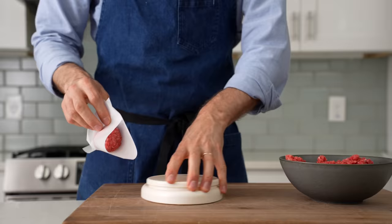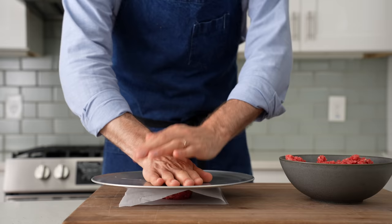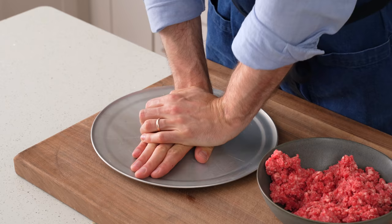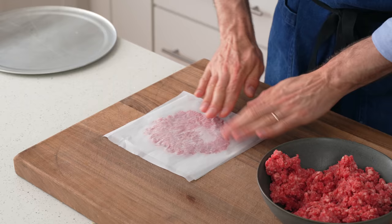I'll set this beef up on some parchment paper and cover it with another small piece. Then I'll grab something flat — in this case my bread lid slash pizza pan — and give the ball of meat a nice firm smash. A few more pushes should spread it out to about five to six inches across. From there, I'll use my hands to press out the perimeter of the patty so that it gets tapered and flat. In a hot pan, that part will fry up into super crispy lacy edges that are unbelievably delicious.